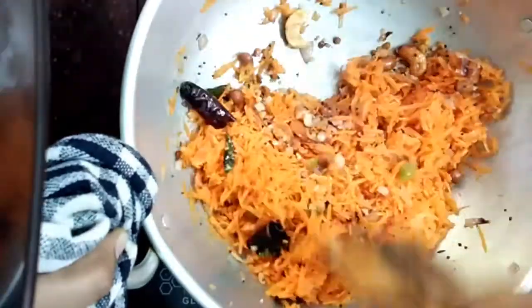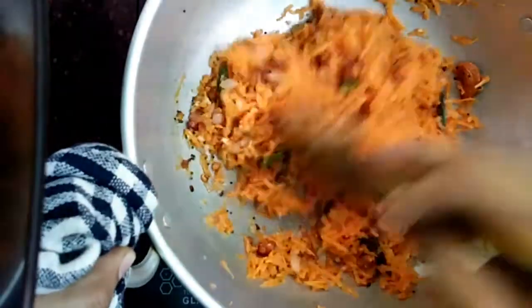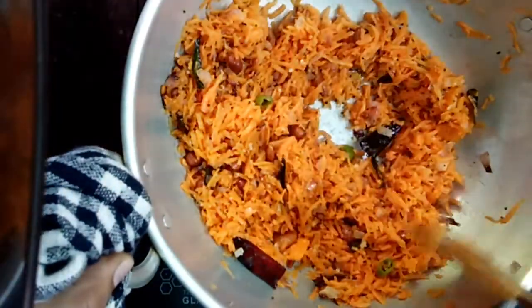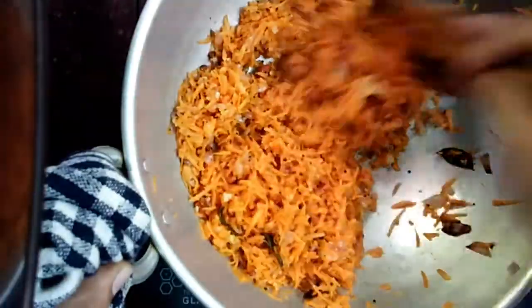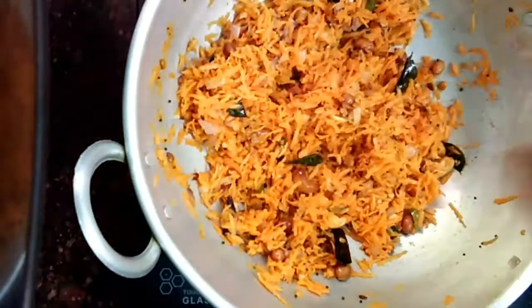I have added salt for both the carrot and rice — adjust according to your cooked rice. If you cooked rice with salt, you only need to add salt for the carrot alone. Cook the carrot well by increasing the flame to medium, stirring continuously, until it is well cooked.